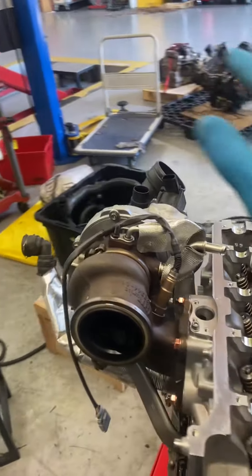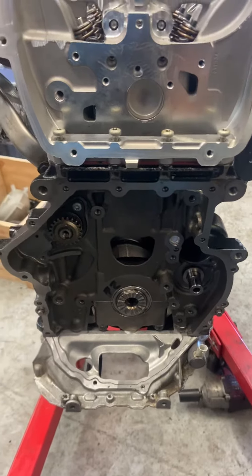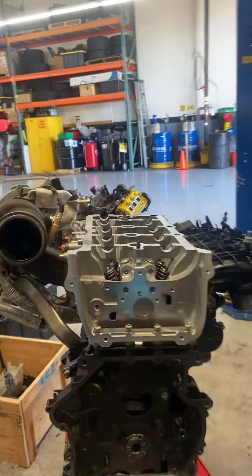We got the turbo put on today, got the intake manifold put on. We're waiting for the three-piece sprocket to come in Monday so we can actually get the motor timed.